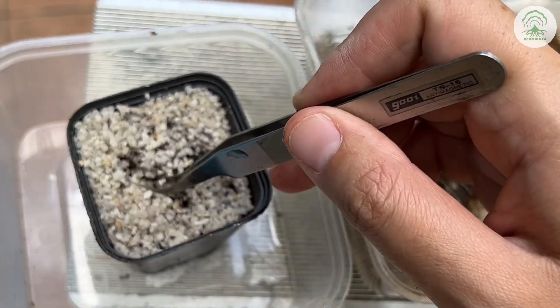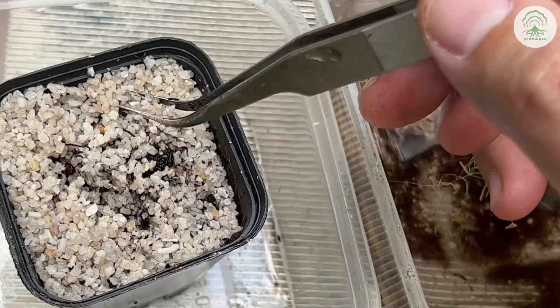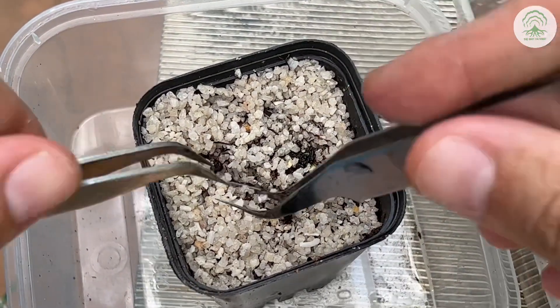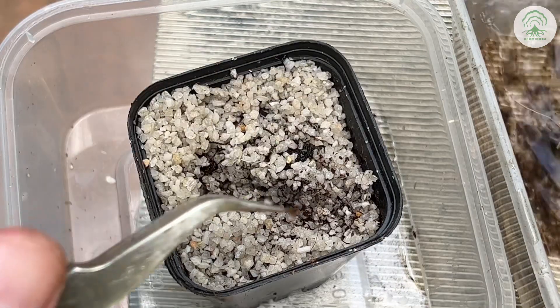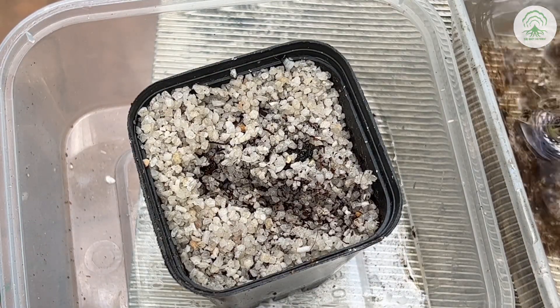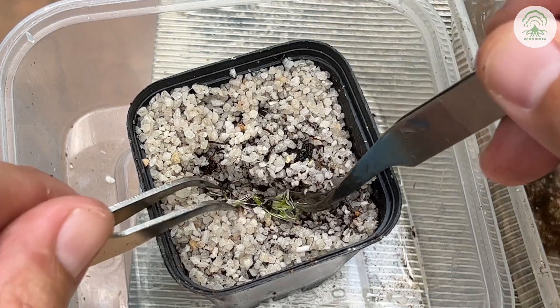Up next, we're putting an indentation in the media. This media is peat and sand. We take a plant, place it inside the indentation, and then bury it.